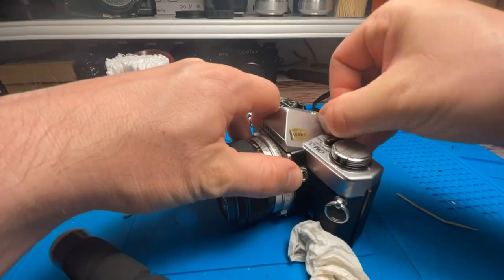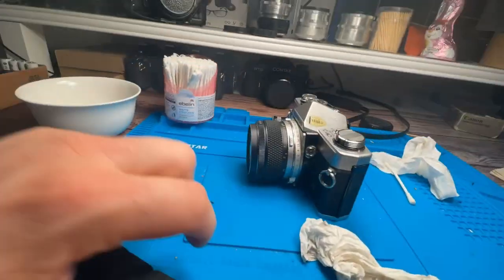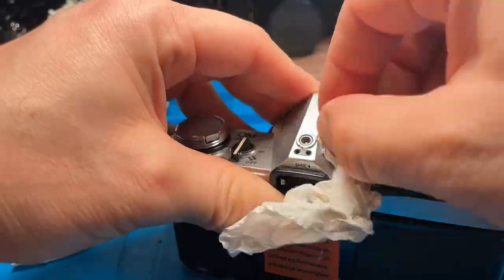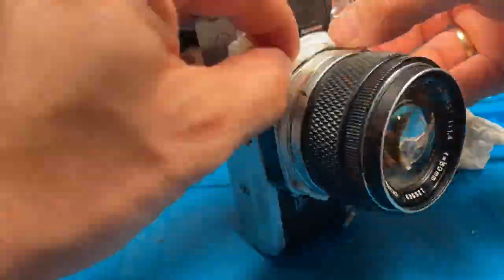The toothpick is strong enough to scratch off the dirt in the corners, angles and narrow areas, but it does not scratch the metal or the top cover itself — therefore it is a very convenient tool.